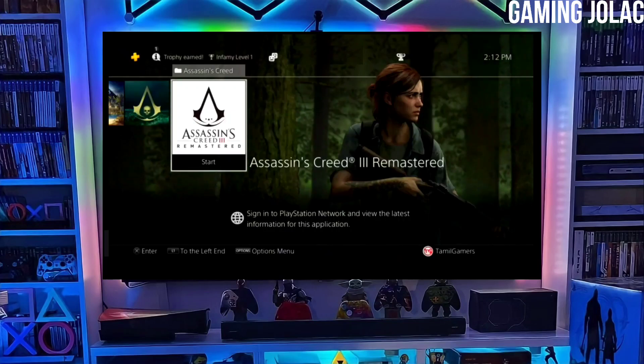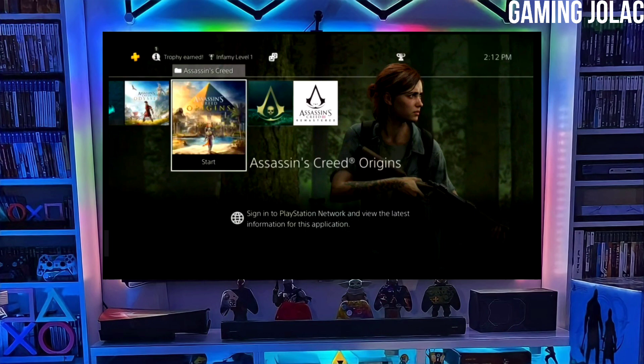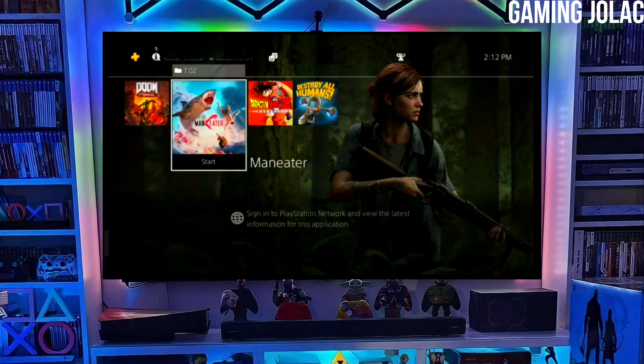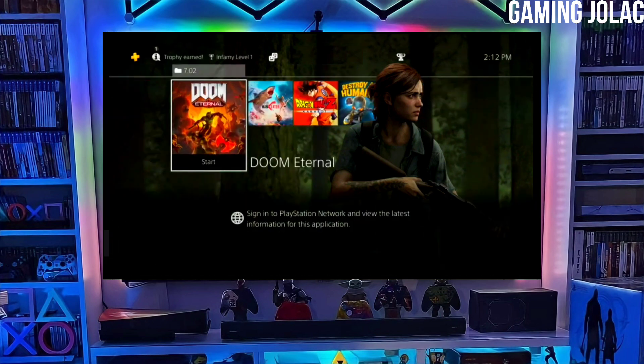Hey guys, this is Stanley and today I am going to show you how you can jailbreak your PS4 12.00 with Golden. First, go to this video's comment section — I will give you the link of the PS4 12.00 jailbreak file and the Golden file.